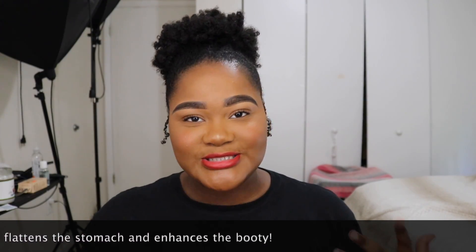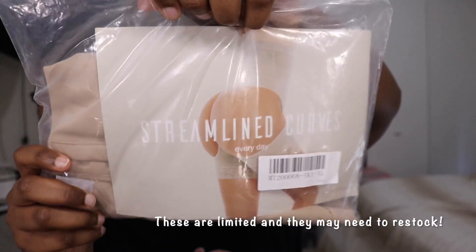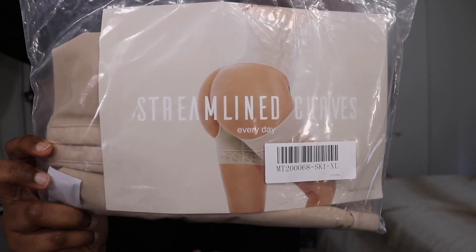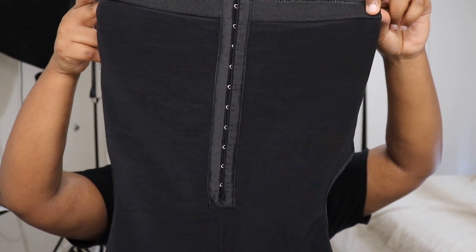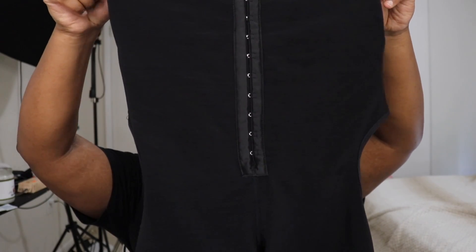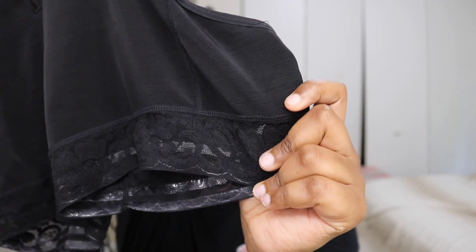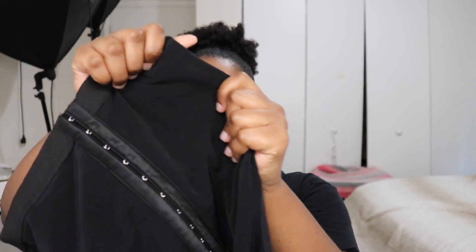Along with the diamond body shaper, they also sent me their women's shapewear, which is very new and I'm kind of living for it because it does something I personally needed. This product is supposed to help enhance your derriere. It comes in a black color, which is my personal favorite, and a tan nude color. I've already worn this several times and it still holds up its shape, still does what it's supposed to do even after washing. It has a cute little lace detail and the quality is just phenomenal.